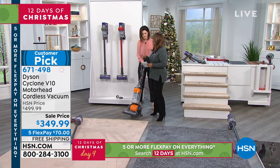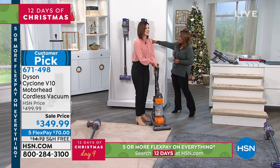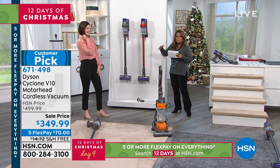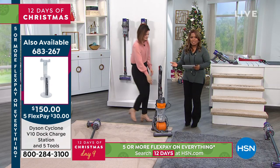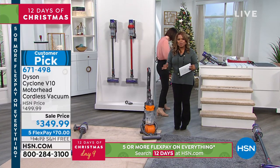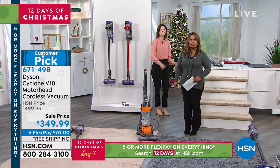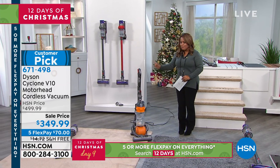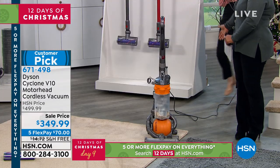This is a one-day-only special, an expiring offer. There are two colors: the red choice and the iron choice. Because it's day nine of our 12 days of Christmas, it's on five flexible payments. If you've got $70 and any major credit card, and if you do the vacuuming in your house, I say take permission to give up the older, heavier vacs and buy yourself one that's as powerful.